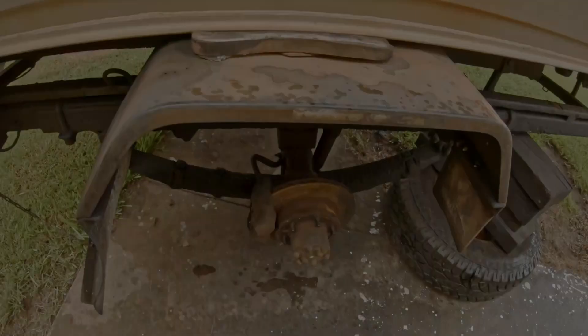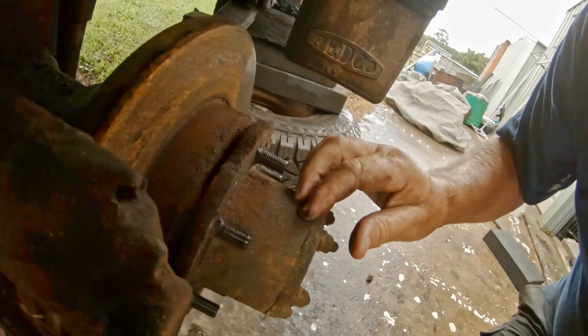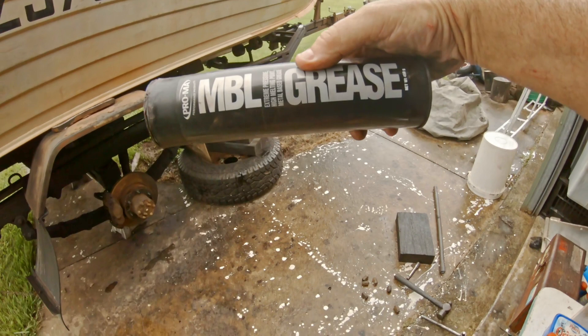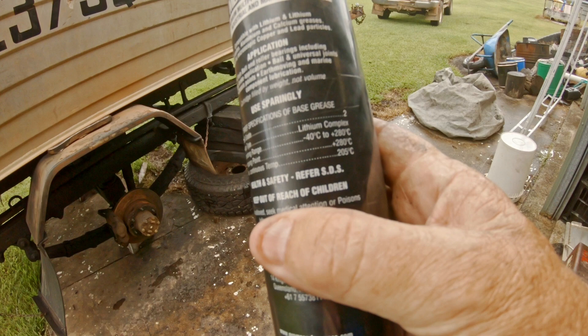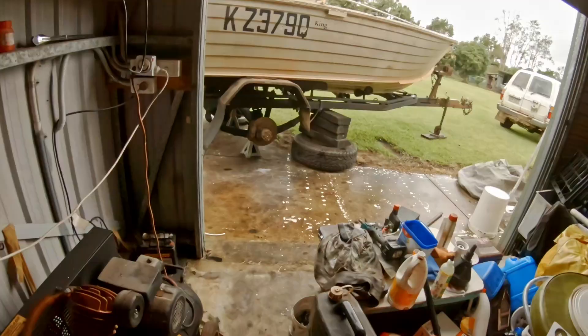You've got to pull this bleed screw out first - that lets the brake fluid out. Then I'll undo this bolt here and the shoe will come off. The new grease I'm using is MBL copper grease - it can handle 200 degrees constant temperature, it's got microscopic copper and lead particles in it. Works great and handles the salt water environment too.